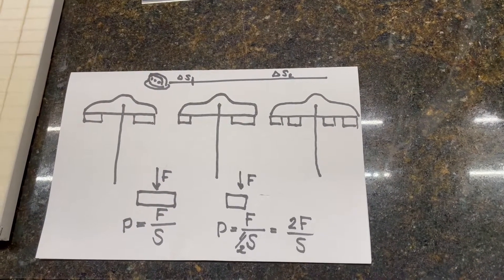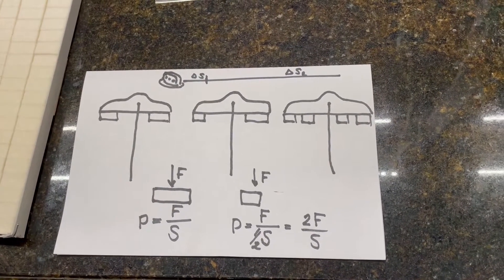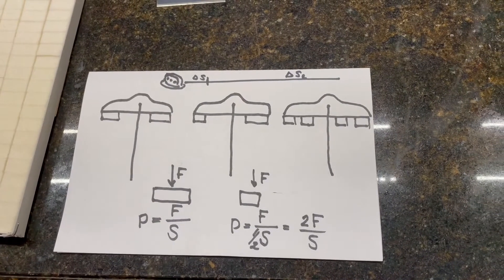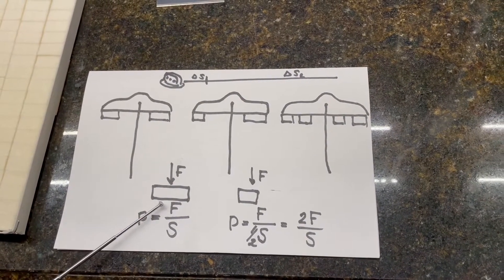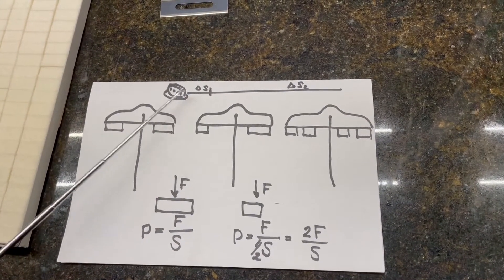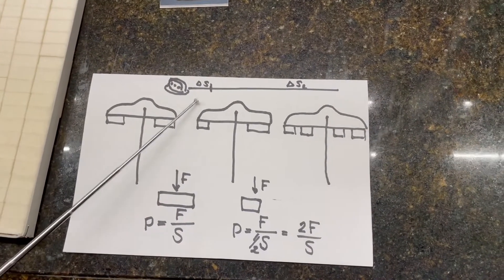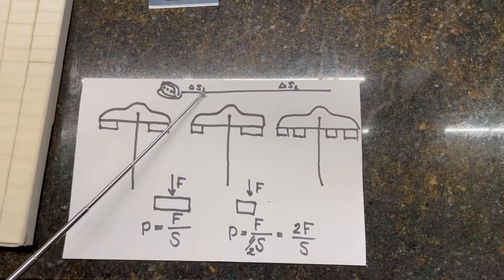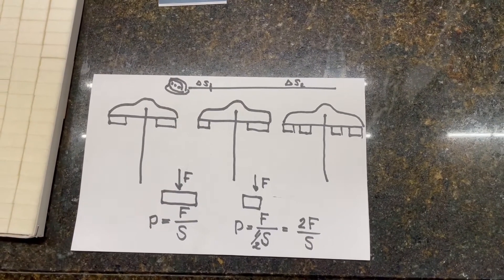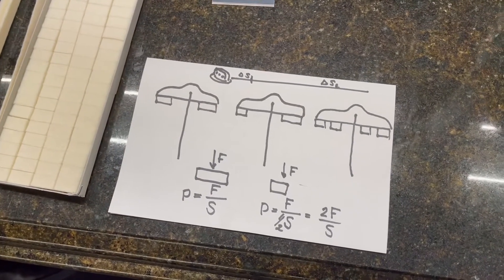Some of the pads can be the same size when you use pre-cut felt, or you can use different sizes. Different pads create different pressure on the strings. Besides this, the position of the pads on the vibrating string matters — closer to the agraffes, it's harder to mute the string than farther away. That shows you the complexity of this process.